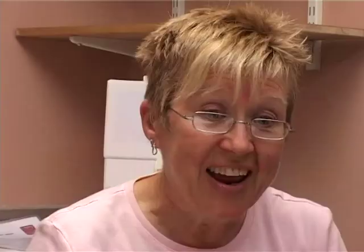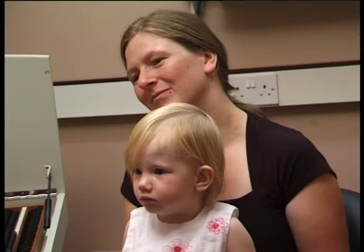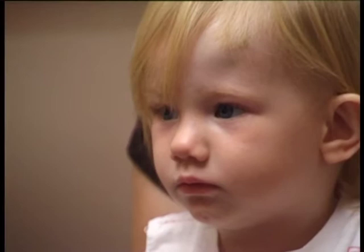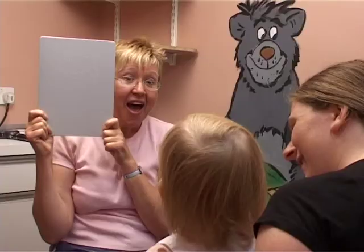We begin by shuffling the card so I don't know where the picture is going to be. We show the card and Arwen looks up; the second card and Arwen looks down. We were right — the picture was at the top of the card the first time and at the bottom the next time. Watching again without seeing where the picture is first: Arwen looks up both times. Two out of two correct — we move on to the next visual acuity level.